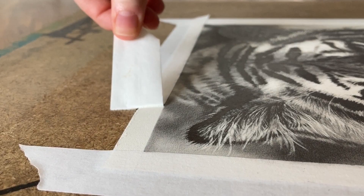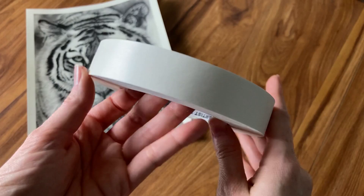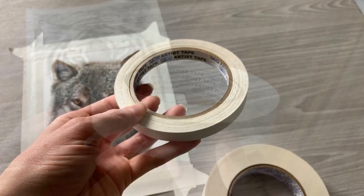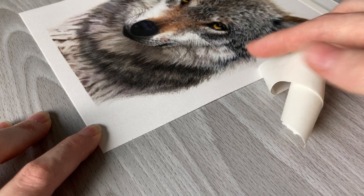Personally, I've only had paper ripping happen enough times to count on one hand over the last four or more years. The last time it happened was directly related to the tape being so much tackier than what I used before — I could clearly tell the difference because my fingers really stuck to the new tape versus the old one. From now on I will always use a hair dryer when removing stickier tape from my drawings.